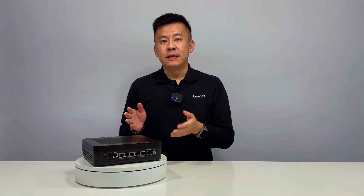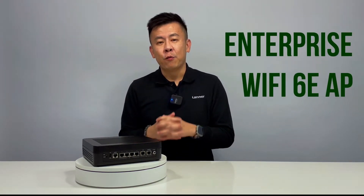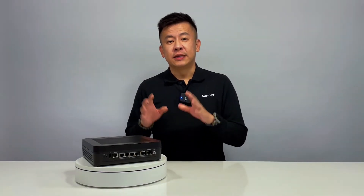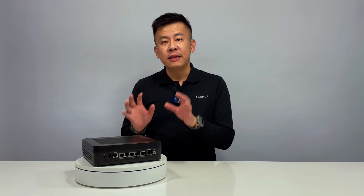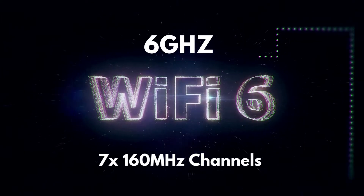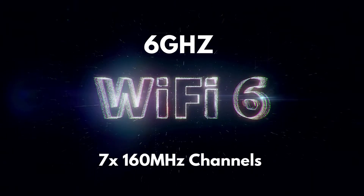Sitting in front of me, this small box is the LWRX8460. This right here is an enterprise-grade Wi-Fi 6E access point. The LWRX8460 is a 6E device dedicated to use the 6 GHz spectrum with up to seven 160 MHz channels to avoid legacy Wi-Fi interference.